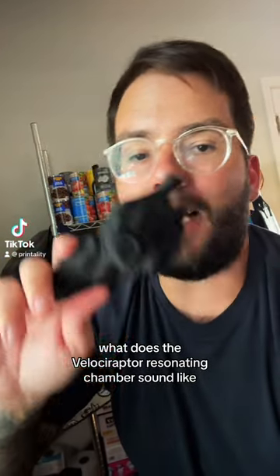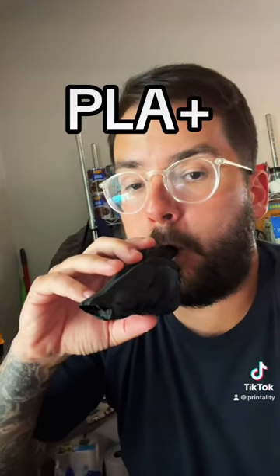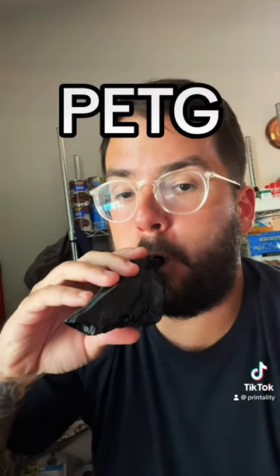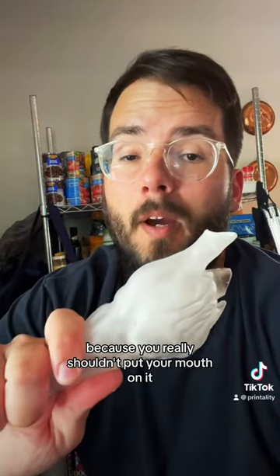What does the Velociraptor resonating chamber sound like printed in PLA, PET-G, and resin? I'm only blowing through the resin one time because you really shouldn't put your mouth on it.